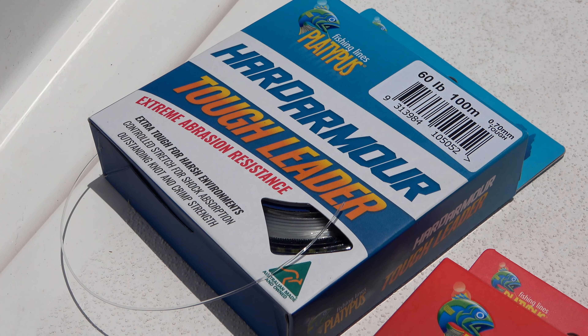The supple leader is better suited for loop knots and for lures with sensitive actions, like jerk baits. The tough leader is where you want to run a uni knot to a clip or a ring for those big lures.